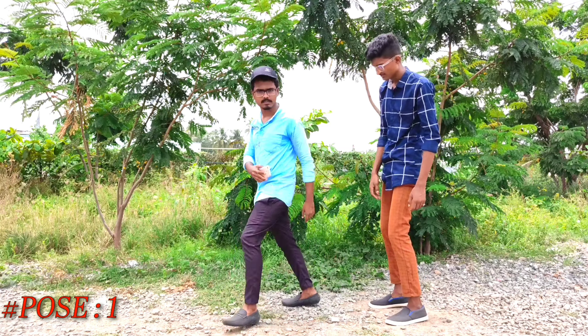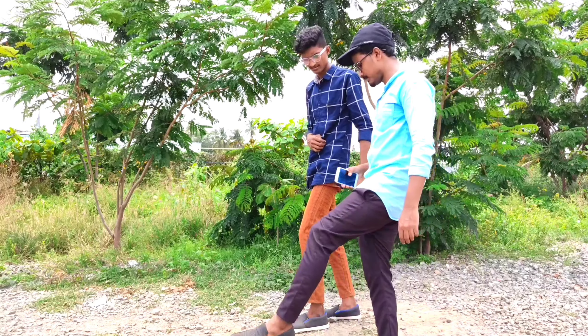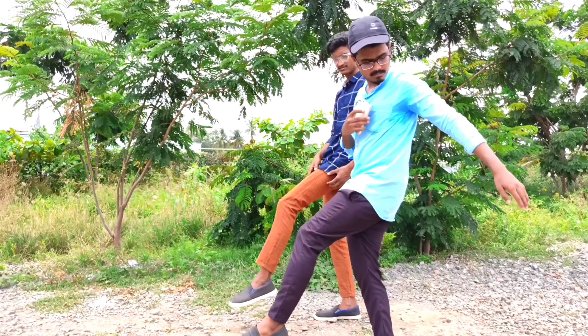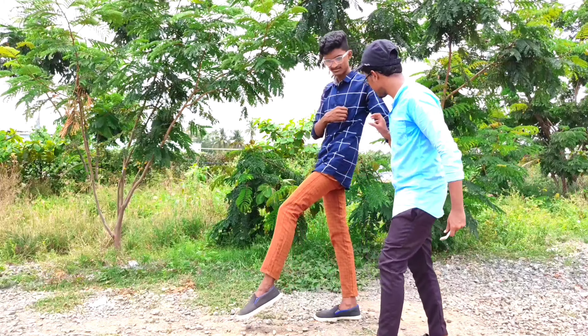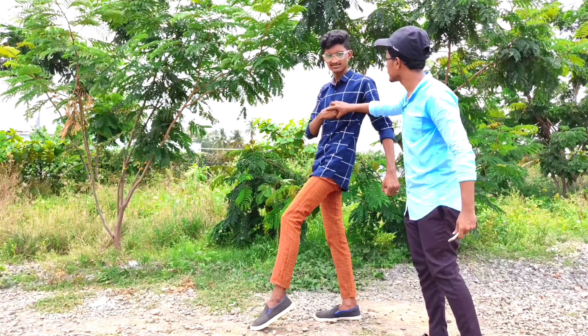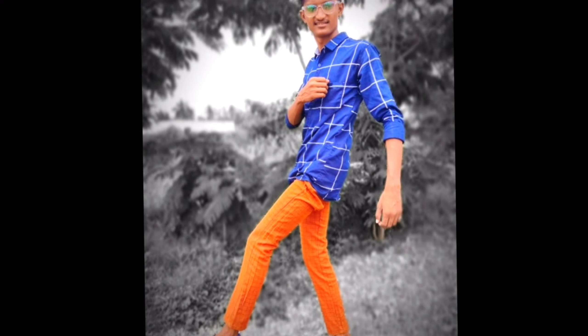What I have to explain in this channel is how do we stand for standing poses, how do we sit for sitting poses, and how will we look in poses for mobile photography. I am going to explain very clearly about stills and poses for mobile phone photo shoots.